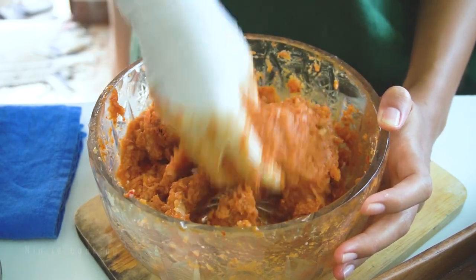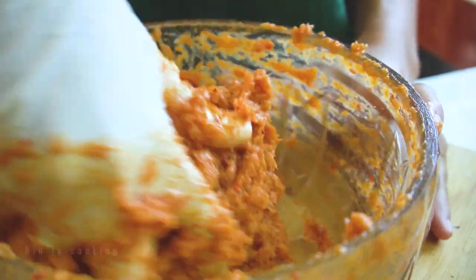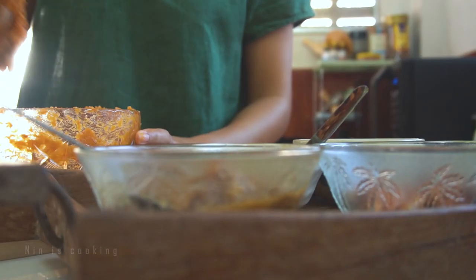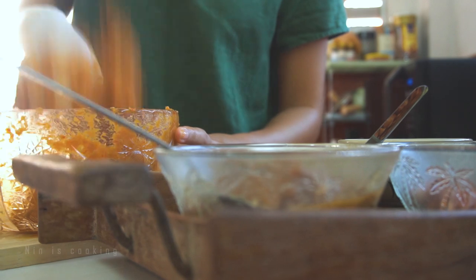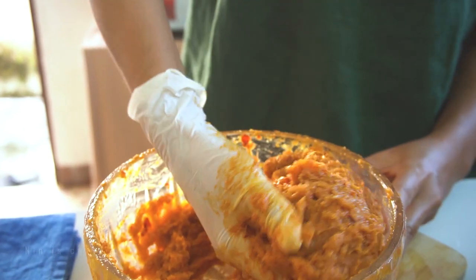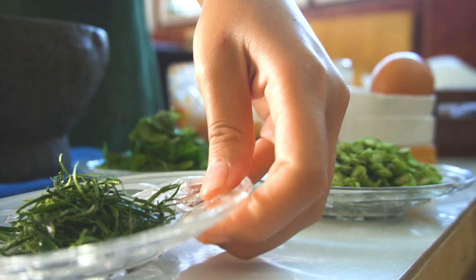I might need more time than I thought for this part, because at first it's still smooth and quite runny to hold a shape. So I will have to mix and mix. The more you pound or process it, the more it firms up. Once it's finally able to hold its shape, I add sliced kaffir lime leaves.